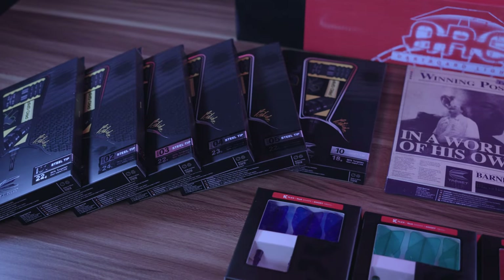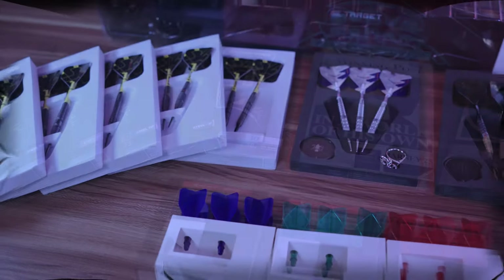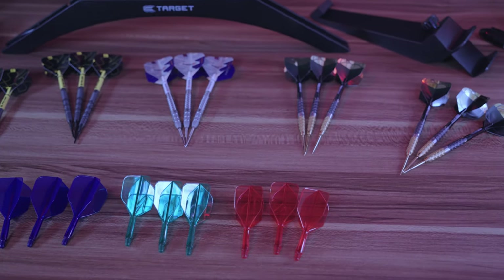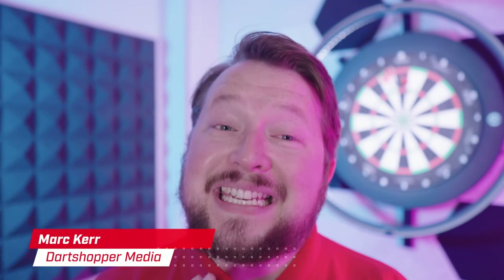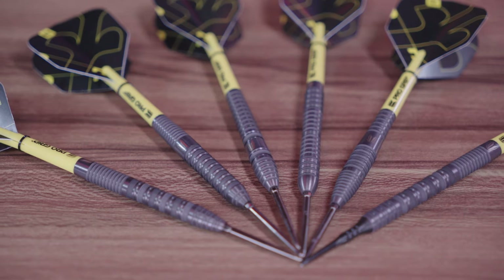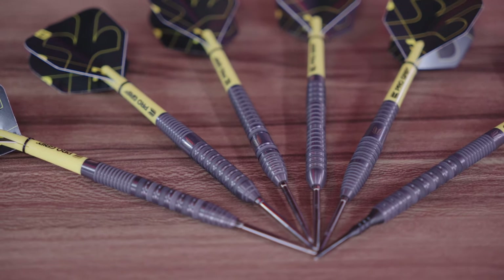Black styling on a Bollide dart — yes please! The Bollide range was hugely popular, well priced, and with a beautiful sandblasting. So when I heard there was a black version coming out, I had to get my hands on them. My name is Mark Curve from Dart Shopper Media, and today I'm going to look at the new Bollide Void range from Target Darts. I'll show you the key features, compare it to the first edition, show you them in action, and tell you who I think they're suited for.